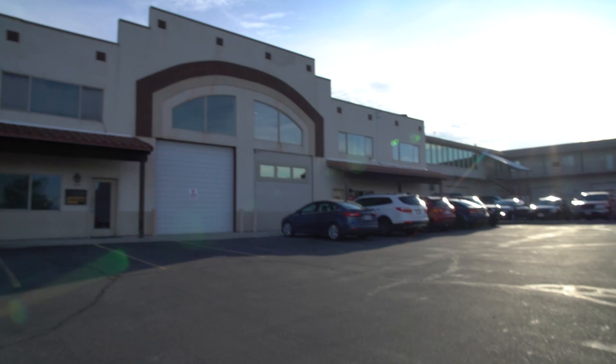When I started here, this was the only shop over here in the middle. Then as time went on and we've grown, now we have multiple offices.